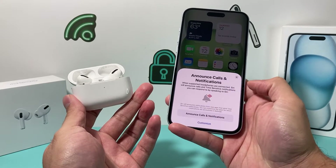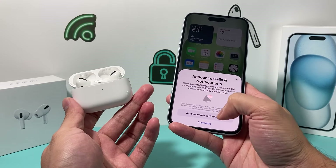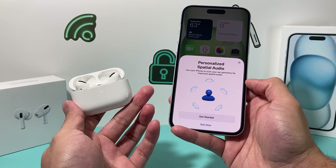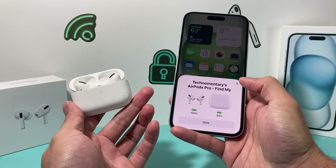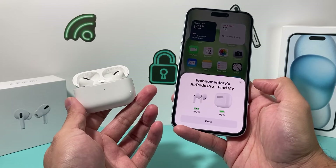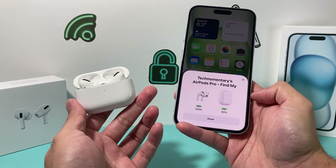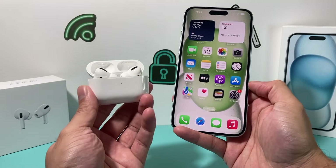Once it's connecting, it'll ask you to set up Siri if you'd like to use it — I'm going to simply skip that. If you want calls and notifications announced, you can customize that option. Next it will offer personalized spatial audio, which you can get started with if you want that feature. And finally, as you can see, it's connected — you can see the battery percentage for the case and the AirPods themselves. Hit Done.